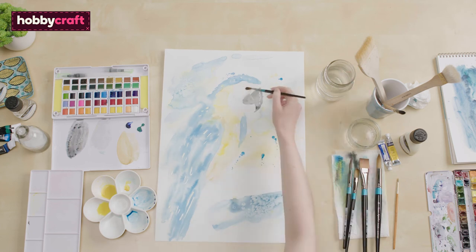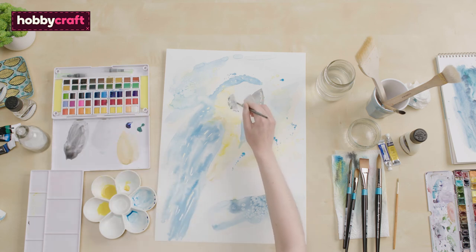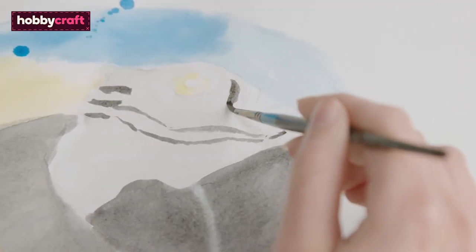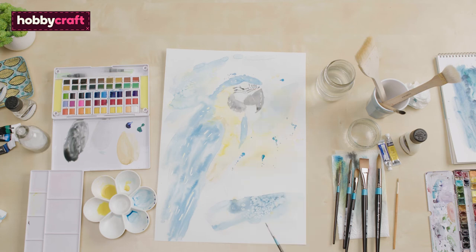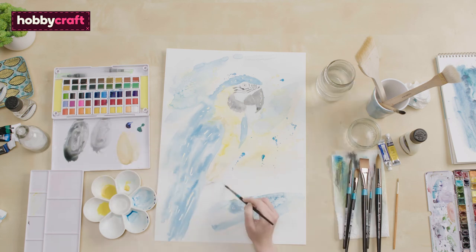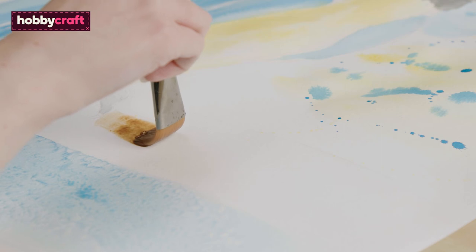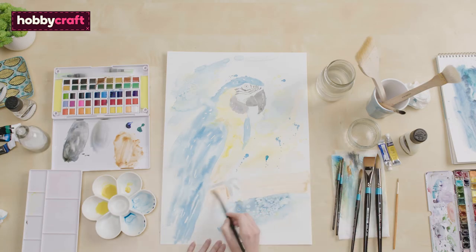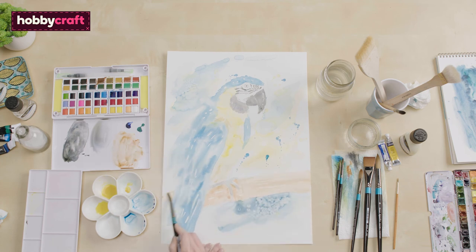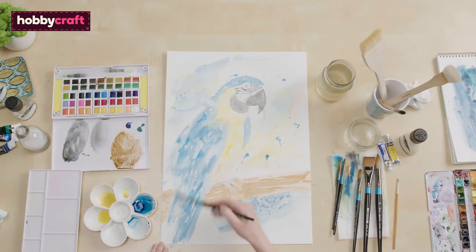I'm now pre-wetting the face and then moving on to adding the details using a light grey. Now I'm going to use a wider brush, layering up with multiple strokes, then using a finer brush to fill in the gaps. Here I'm using a burnt umber mix. I'm going to dry brush some darker blue on the parrot's feathers now, thinking about the direction of the feathers.